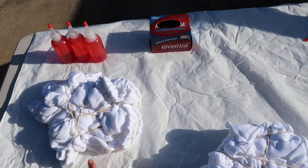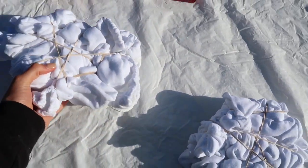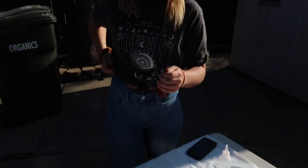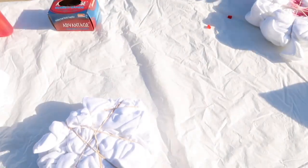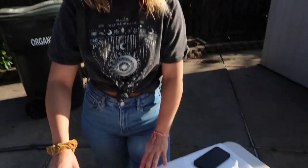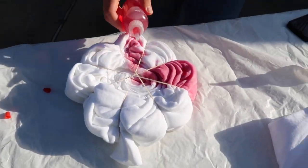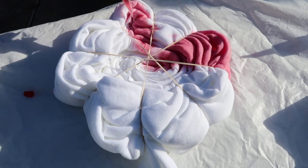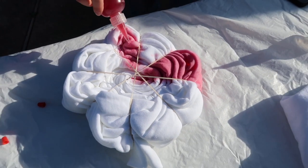I just finished doing the scrunching technique — I'm not sure if I did it correctly but that's what they look like. Sammy did the swirling technique and she's using pink, which looks cute. Now I'm going to be tie-dying my jackets and sweatpants and I'll show you guys when I'm done.